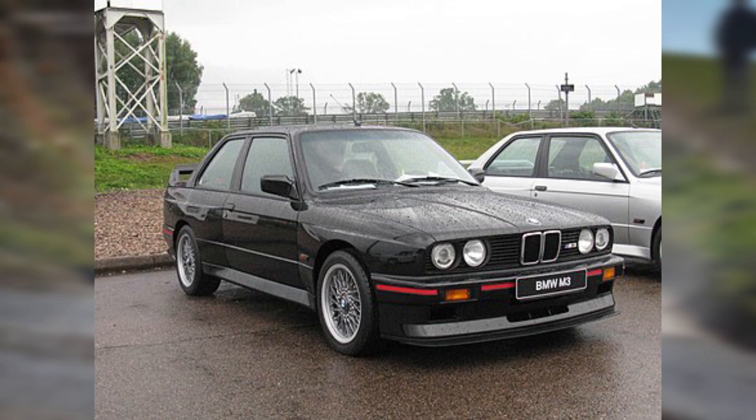Do feel free to check out my video on how BMW Motorsport made the semi-trailing arm more competitive in order to reduce the drawbacks of the semi-trailing arm suspension. I will leave a link down in the description below so that you guys can check that video out as well, if you like.